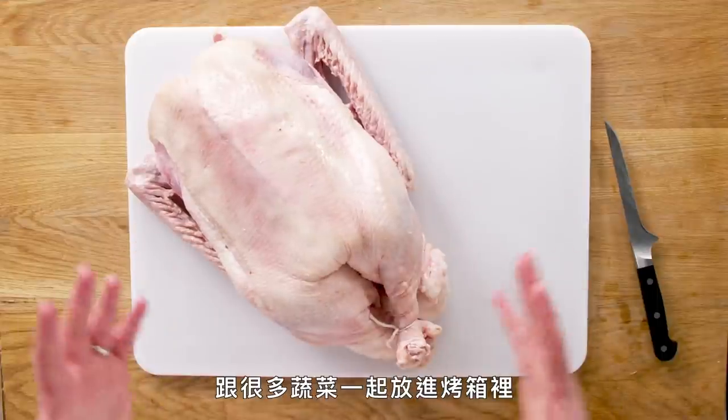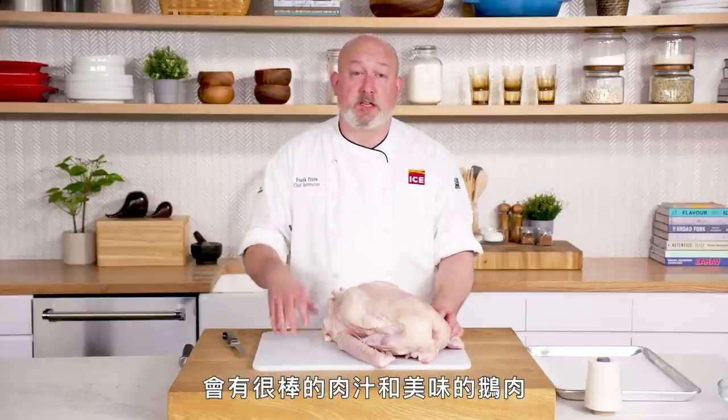This is my trussed goose. Throw it in the oven with a bed of vegetables and you'll have some nice gravy and a beautiful goose.